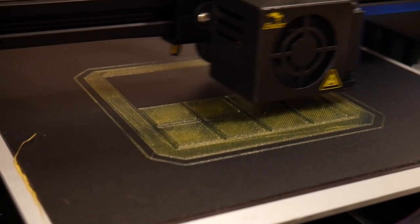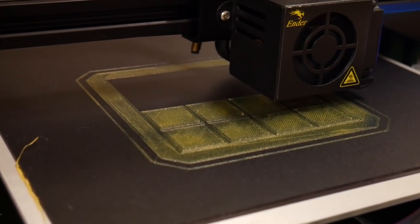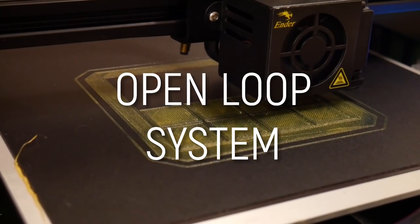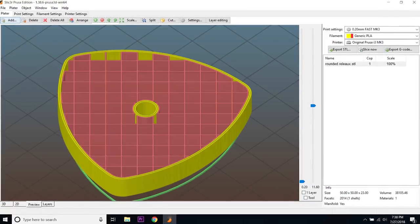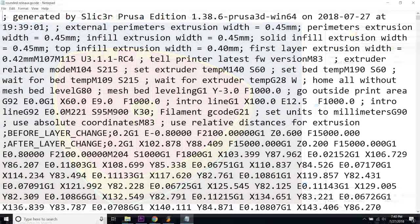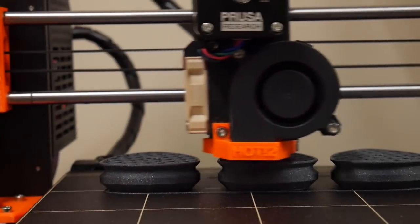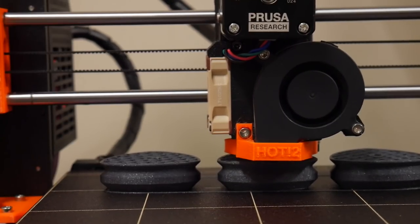Not many people realize just how dumb 3D printers are — they blindly follow the orders given to them. Almost all 3D printers on the market use something called open loop control to move the various axes around while printing. The control board takes in G-code from your slicer which tells it where to move, and the drivers drive the stepper motors the required amount of movement. This is precise most of the time, but there is no feedback to determine whether the machine actually moved the correct distance or if it encountered something along the way.